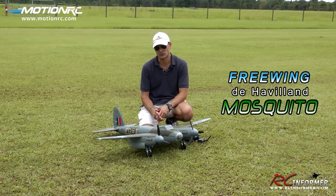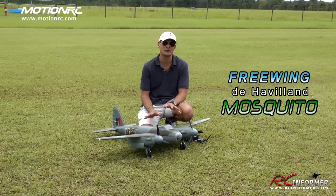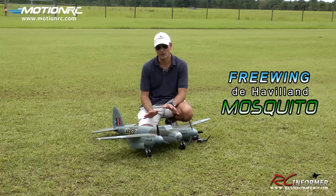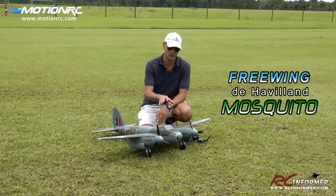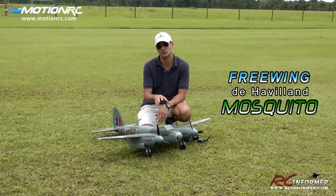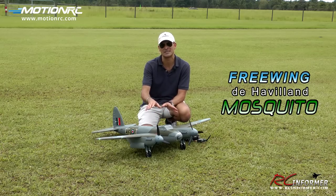It's a receiver ready airplane, which means that all you have to do is add your own receiver and battery and you're ready to go fly. Also preinstalled in the airplane are two 850 kV electric brushless outrunners, two 30 amp speed controllers, and a set of really nice digital electric retracts with really nice suspension.